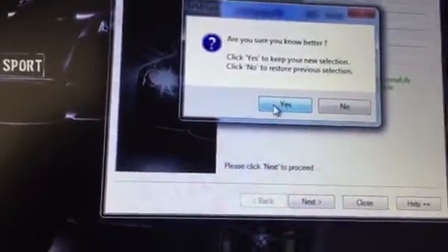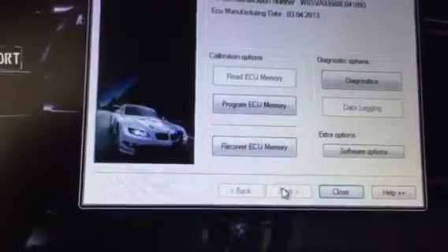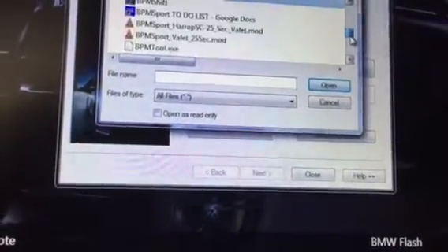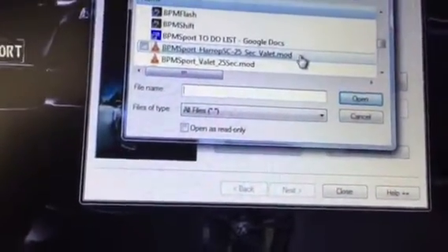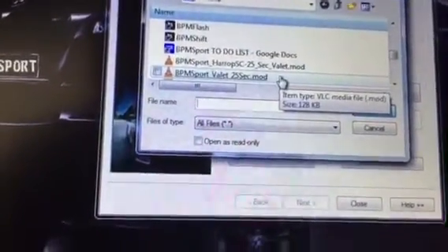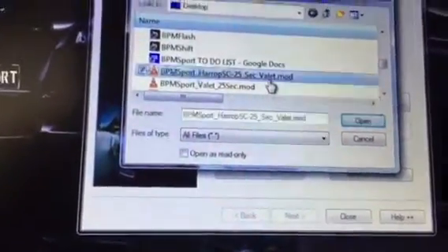We're changing an option at the top, and now we're going to choose 'Program ECU Memory.' In this case, because this is a car with the Harup supercharger, we're going to use the Harup 25-second valet mode file. Users would normally use the non-supercharged file if the car has a naturally aspirated tune — and here we go.